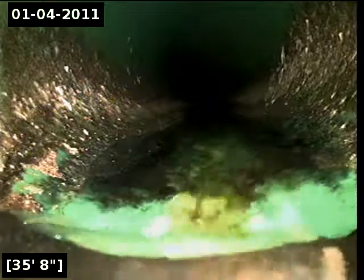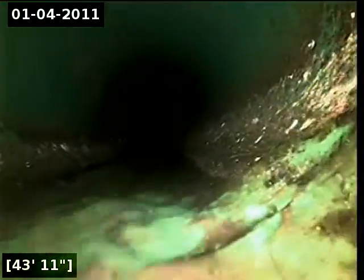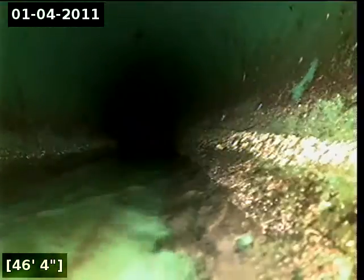Here at approximately 35 feet, it appears that we are transitioning into 3034. There is a 4-inch cast iron clean-out, and further along a 6-inch cast iron clean-out.